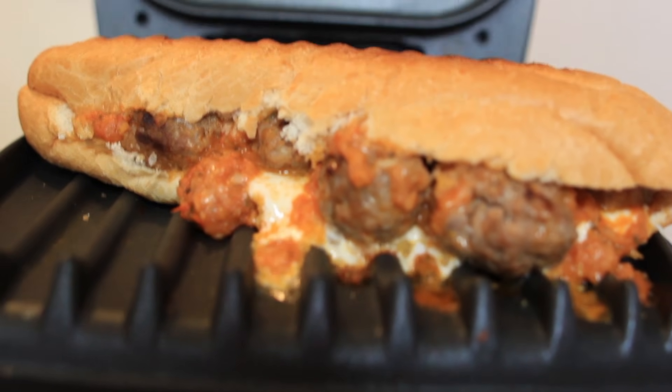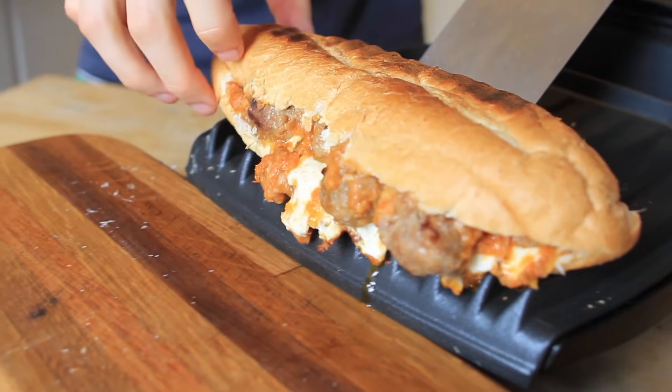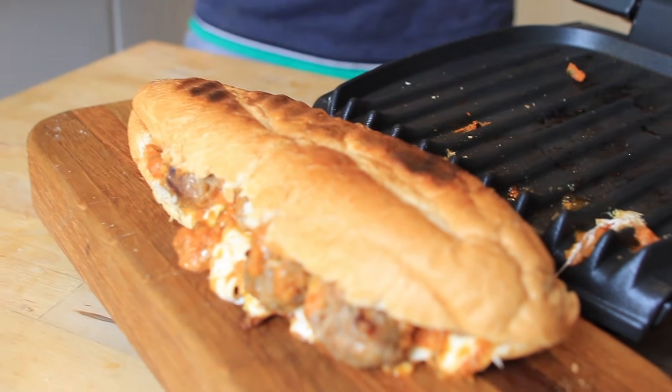By the time you open that up again, you're going to have a delicious meatball Parmesan with crispy bread. That's the important part — what was once rock hard now tastes like the best, crispy, almost garlic bread. It tastes like spaghetti and meatballs in sandwich form. That's all I can say.